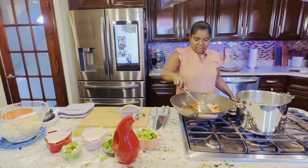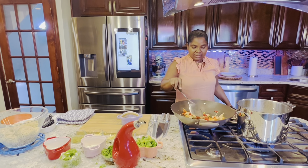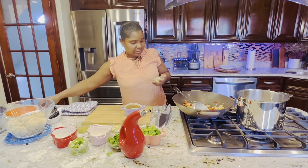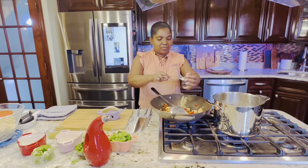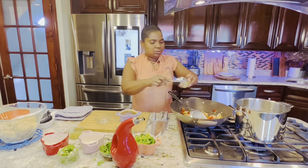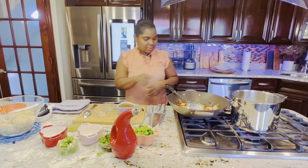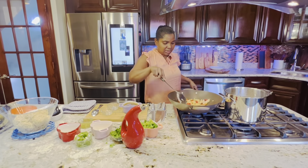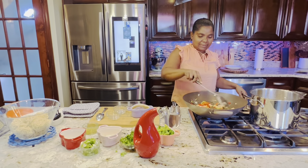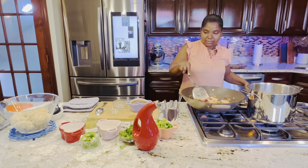The fry is on medium — I'm going to put it a little bit higher. I'm mixing the chicken. Now I'm adding one teaspoon of garlic and one teaspoon of ginger. Mix everything together.